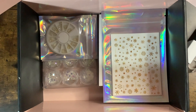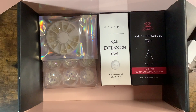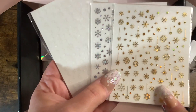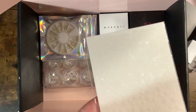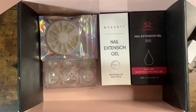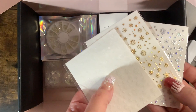We got some nail stickers with little snowflakes. I wish I'd bought this package earlier because I've already done my Christmas sets for my friends and myself. They're like holographic — there's a gold, a silver holo, and then a white one — this may be glow in the dark who knows. So we got three sheets of those.